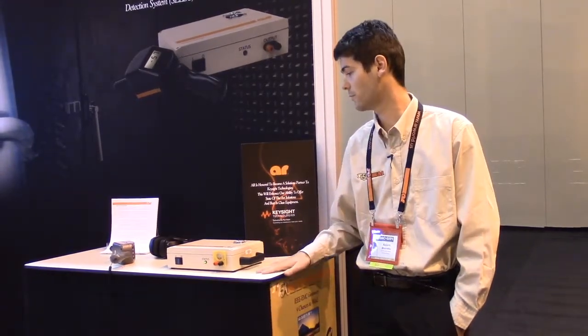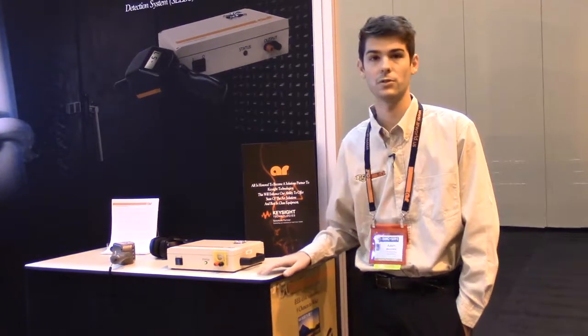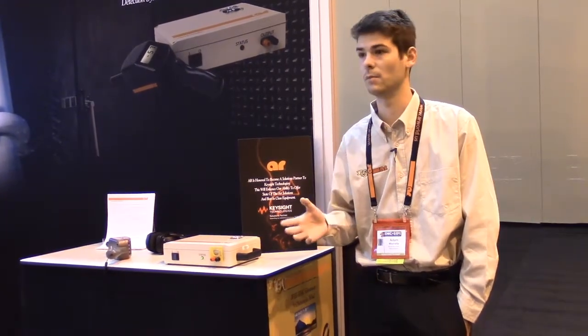CELDS is an instrument for verifying the integrity of shielded enclosures by using an electromagnetic method that locates the leaks at welded or brazed joints like the seams or patches.